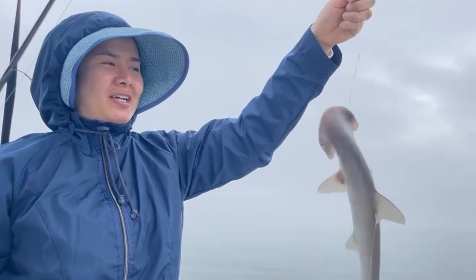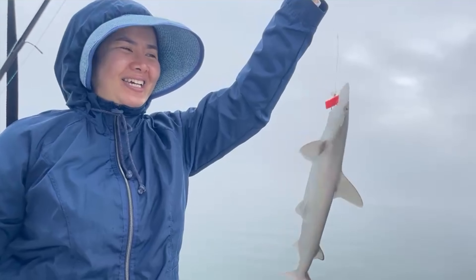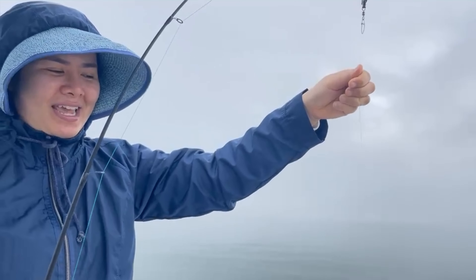What? Oh, it's a shark. It's a bonnet head. Say it like a — what you can. I'm going to take it out. You need help? Yeah.